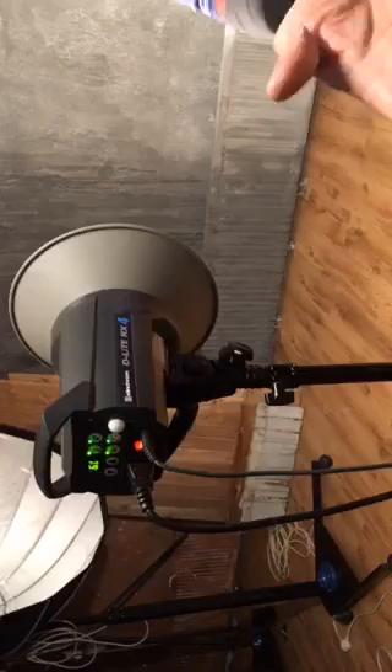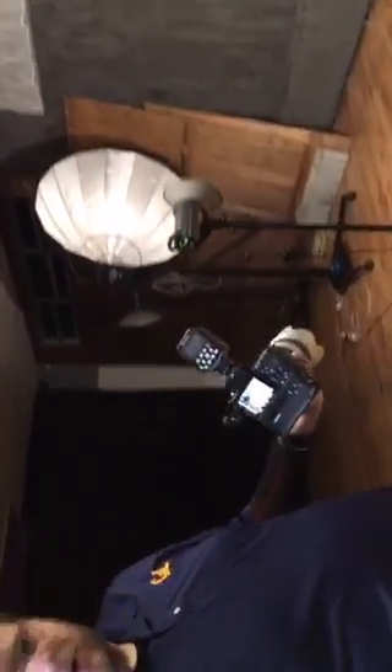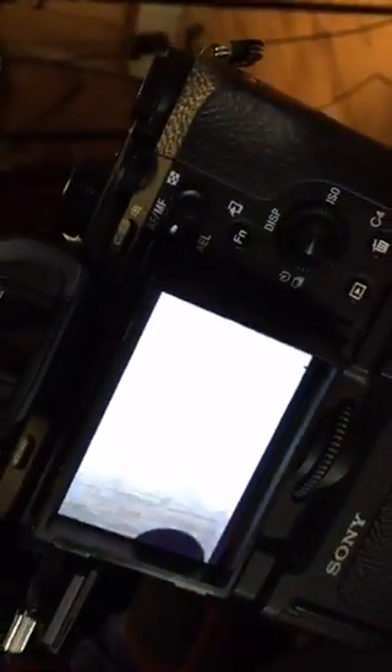Now as soon as I take a shot — let me take a shot at 1/125th at f/5.6 — I'm just going to take a shot of the wall. You see the wall, right? Nothing spectacular there; that's how it's supposed to be working. You just trigger your strobes.